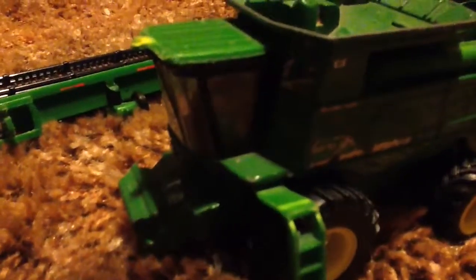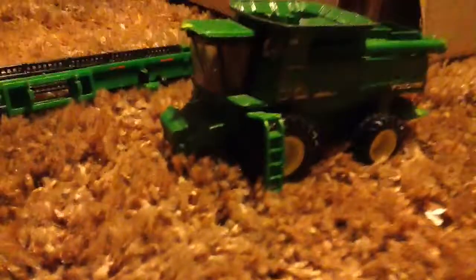Like some of the other combines, the auger doesn't fold up or anything. And the steps — the door doesn't open either. But, yeah.